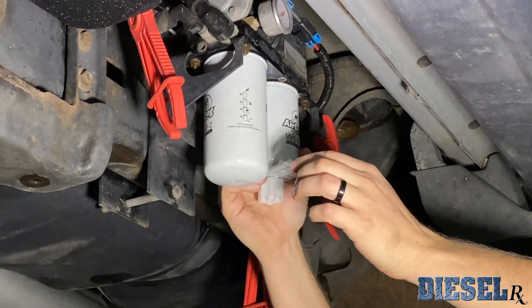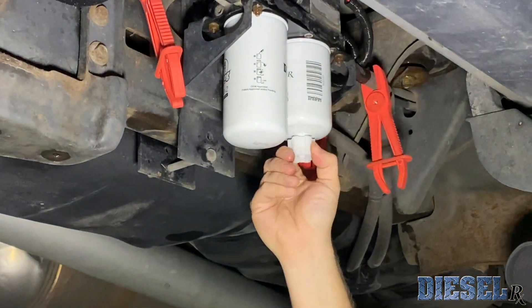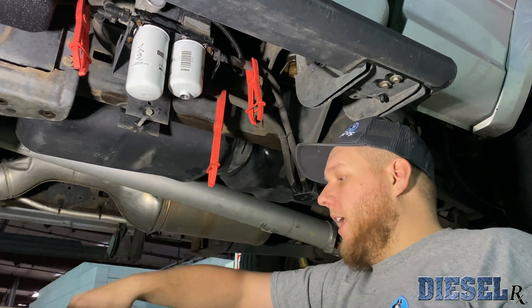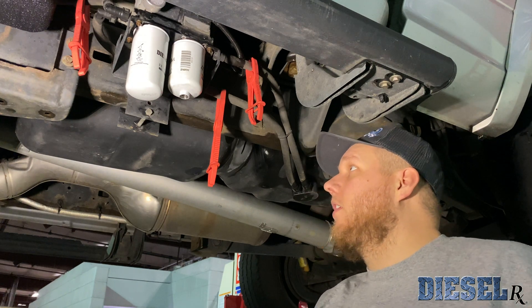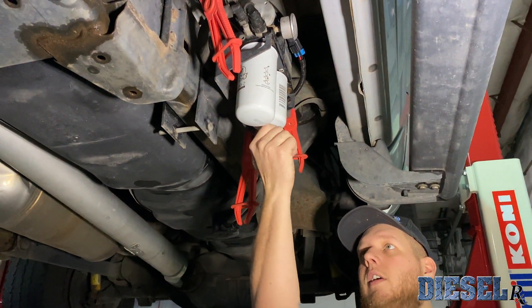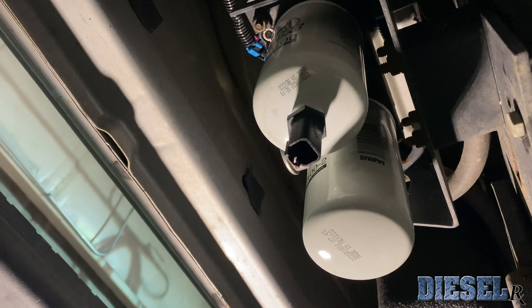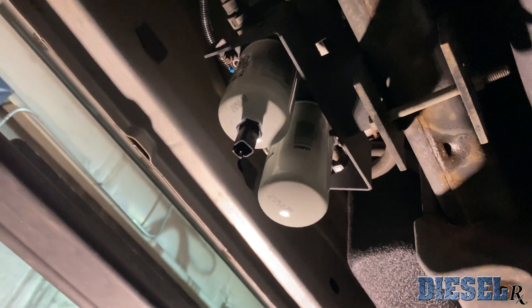You don't have to tighten these excessively tight — just like an oil filter, just get it nice and snug. Then we're going to go ahead and remove the petcock. Get a 15/16th wrench and your sensor, and go ahead and thread the sensor directly into the bottom of this water separator. This is going to be an o-ring seal, and again this is plastic, so no need to get super aggressive with it — just get it snugged up.